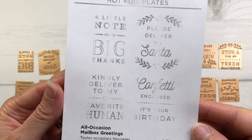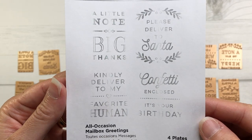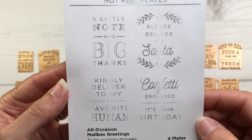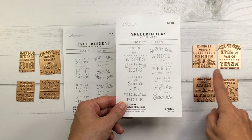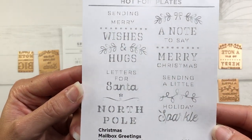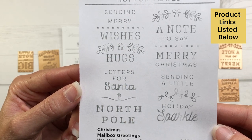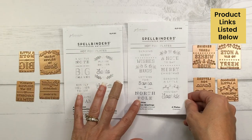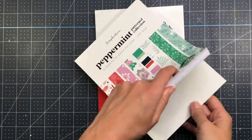I actually printed up what these look like so you can see them — this one is the All Occasion Mailbox Greetings and then we have the Christmas Mailbox Greetings. Once again, all of these products I will have linked down in the description box below. If you're interested in purchasing any of these products, I appreciate when you use my affiliate links because I do get a small percentage of each sale at no extra cost to you.